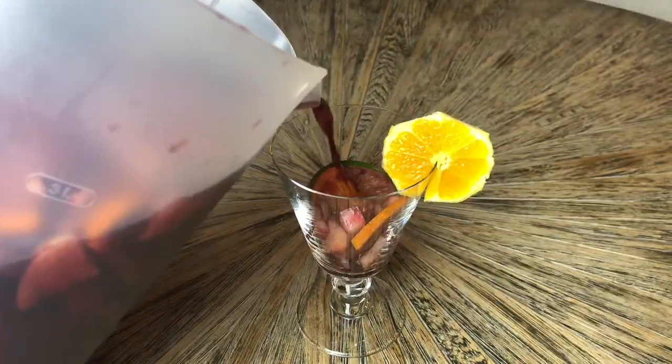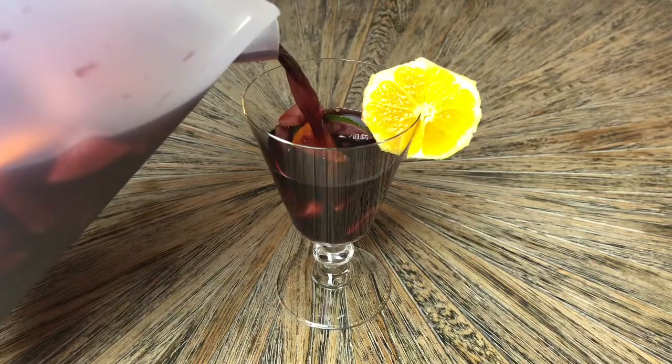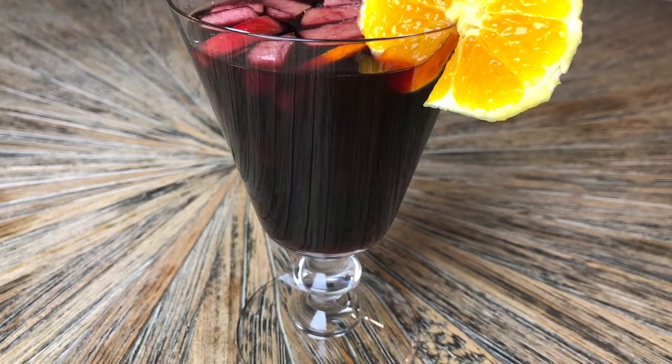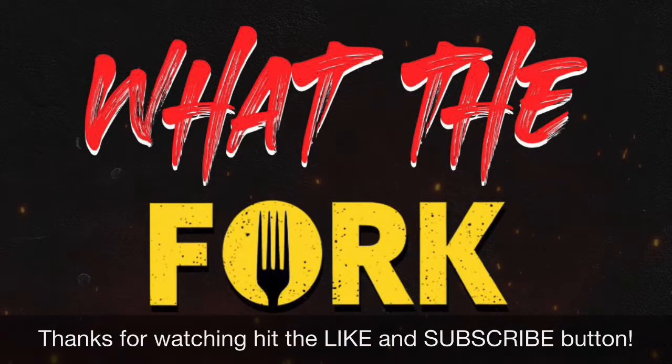There you have it — top shelf fall sangria right here on What The Fork. Make sure when you're drinking this, you think of us, you think of me. You won't try any other sangria, I guarantee it. Hit that like button, hit the subscribe button, hit the notifications button so that way I can come looking for you.